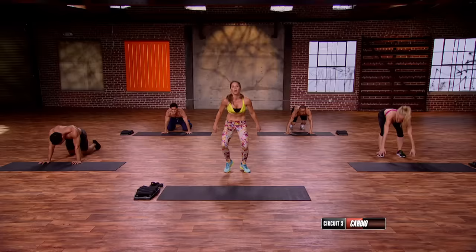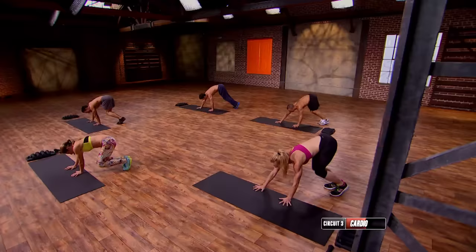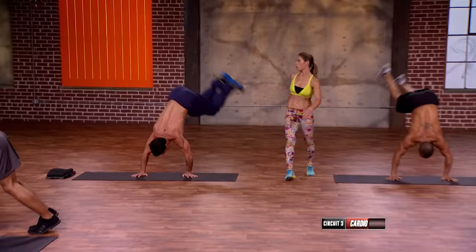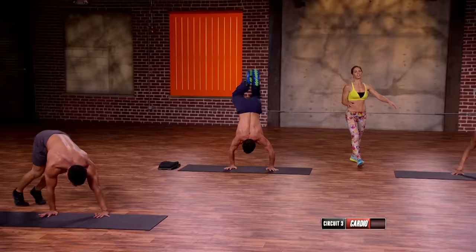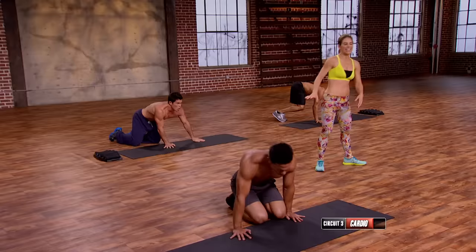We're not done — we have to go back to the top. Up and overs. In position, ready, go. Look at that hang time Ryan's got. All the way up, pause. All the way up, pause. What makes this so difficult, of course, is the sequencing of the moves. That's what Body Shred is about — it's about working smarter, not longer. Even I have to say — enough. Breathe.